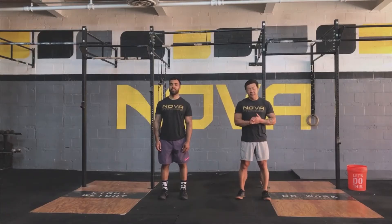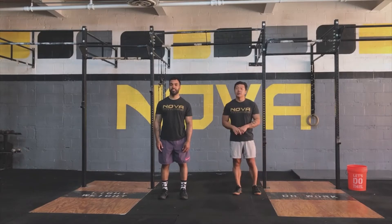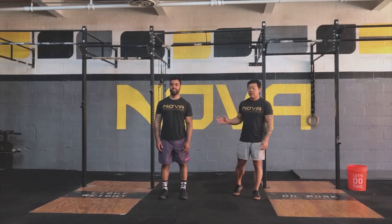Welcome back everyone. Today is Thursday, May 28th. I'm Coach Kevin. I'm Coach Ronnie. Today's workout is reverse psychology. Before we get into the workout, Coach Ronnie is going to warm us up.